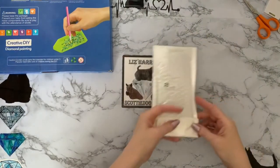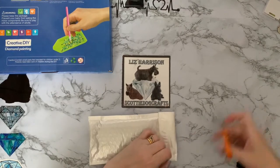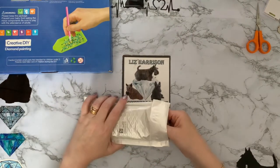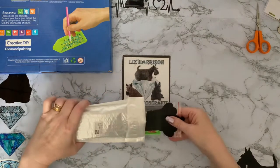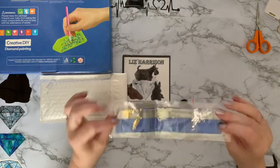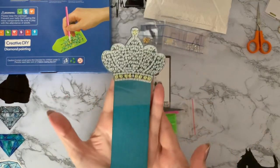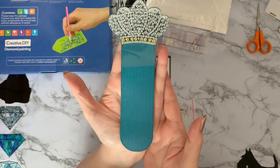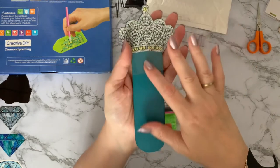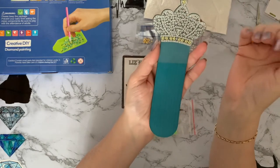Okay, so this one is something I've not seen before and I thought, give one of those a try. I like to try something new, something a little bit different. This looks like it's a lot bigger than I was expecting. And there are some special drills — just a few little drills here. But it's a bookmark. How gorgeous is that? It's a crown, and we are still in Platinum Jubilee year for Queen Elizabeth II. I was expecting it to be quite small, but it's a good size.